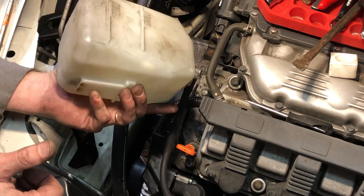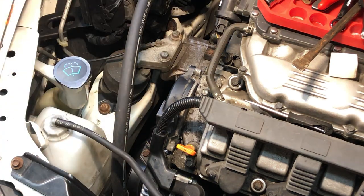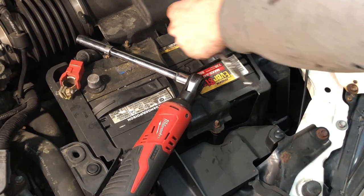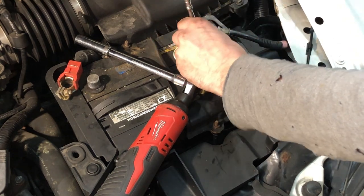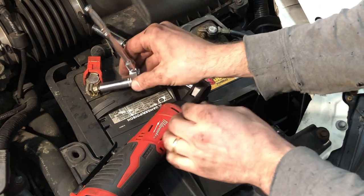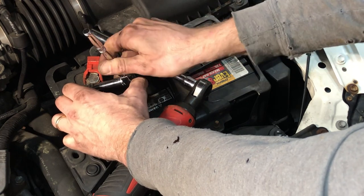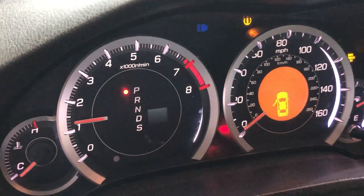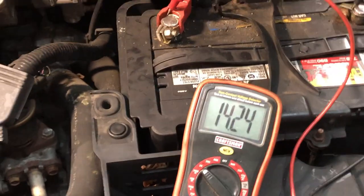Oh, that's empty — I guess we should add some to that. The moment of truth. No battery light. No 'check charging system.' And we're charging at 14.24 volts, right where we should be.